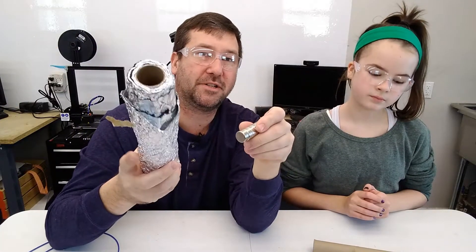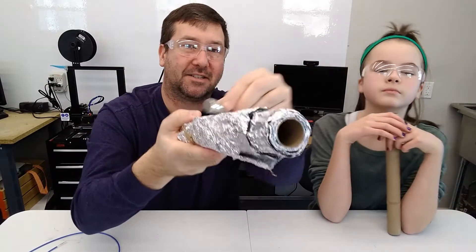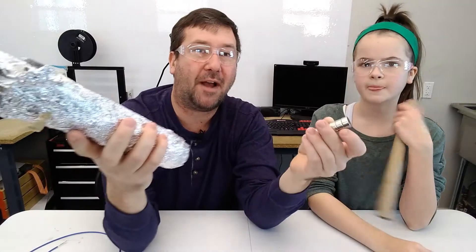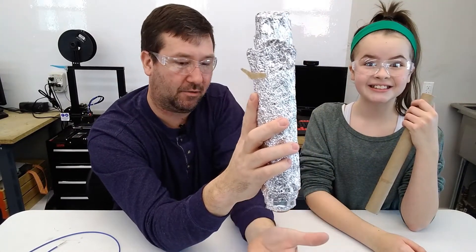When your electrical wire comes into your house, chances are it's aluminum. And while magnets do not stick to aluminum, they do interact with it. That's really apparent when you drop the magnet through this tube.